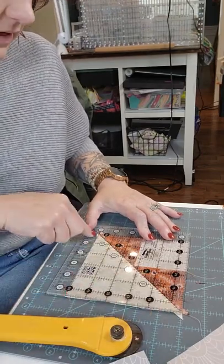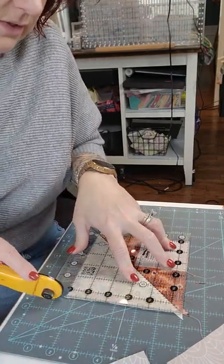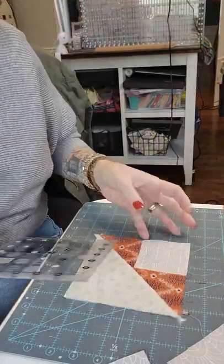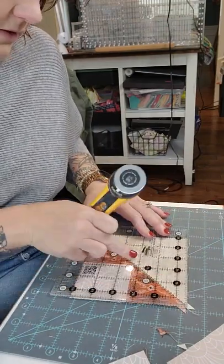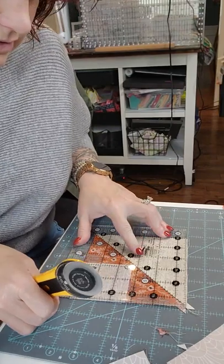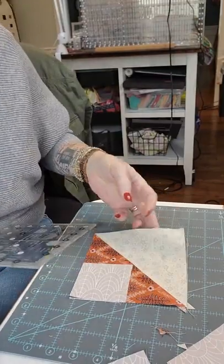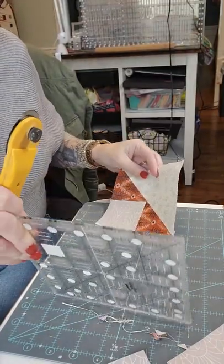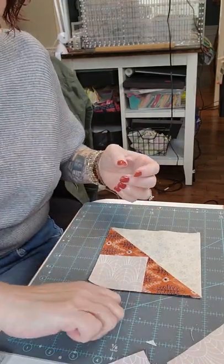Just taking off the little dog ears. Flip it around, line up the diagonal again at five and a half, and trim off any very little excess. That is a wonder in my book — that makes me happy!